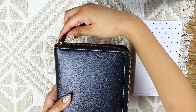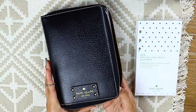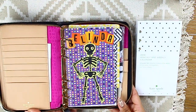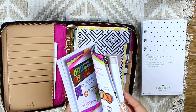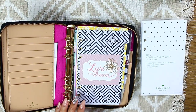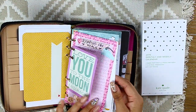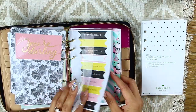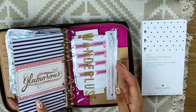This is my Kate Spade Willesley planner, and it is a zip round, which is great for on the go — nothing will come out and all the inserts inside are protected. I haven't changed the inserts in a long time, so the first thing I did was take everything out. Pretty much like cleaning out a closet — just throw away things you don't need. If you want to see my full setup or the inserts I have inside, I have a whole video about it linked down below.